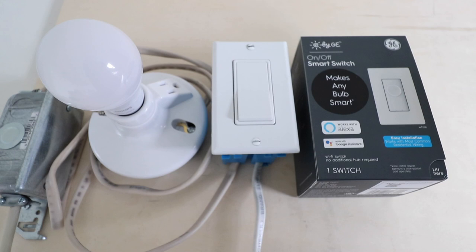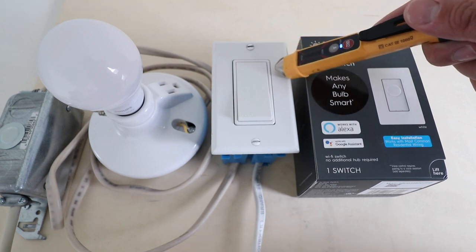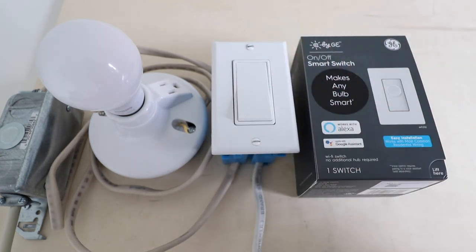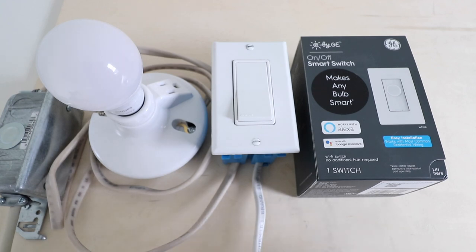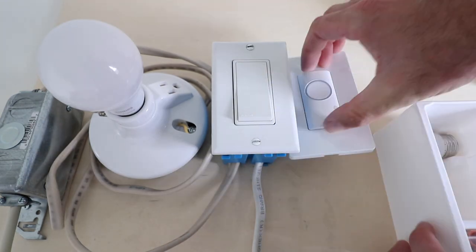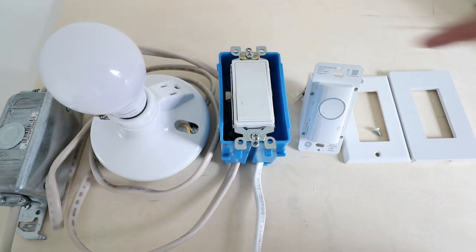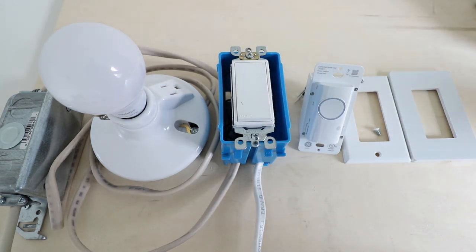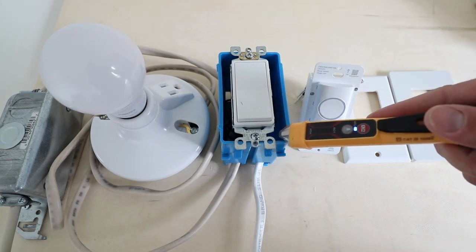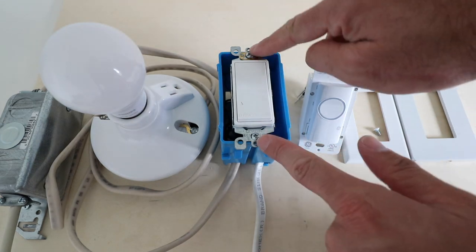The first thing we want to do is make sure that we turn off the power at the circuit breaker to the existing lighting circuit and light switch. We've done that and now we can use our non-contact voltage meter to check that the power is off. We can also turn the switch on and off and see that the light fixture in the room does not turn on. Before we get into that wiring, we want to make sure once again there is no electricity flowing through the switch, so we take our non-contact voltage meter to confirm everything is safe.